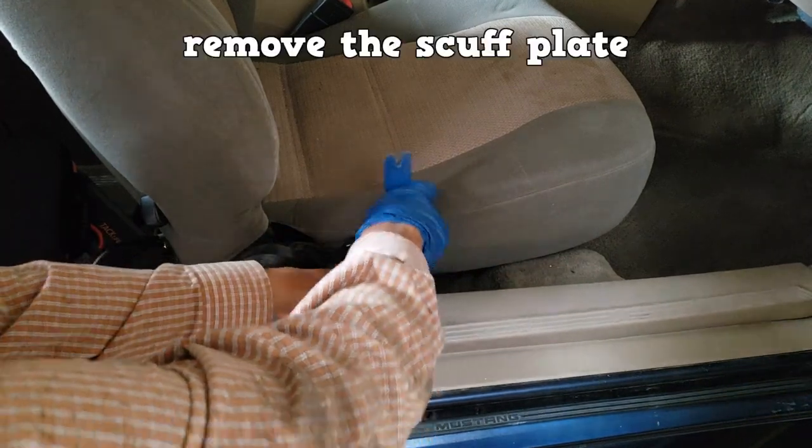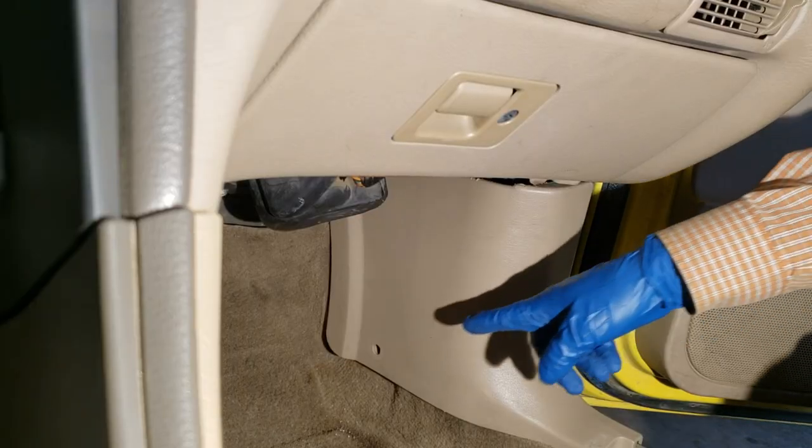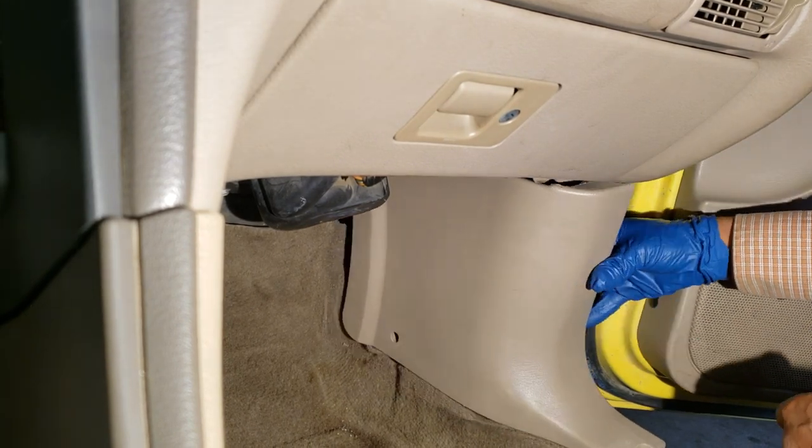Use a trim removal tool to remove the scuff plate next to the passenger seat. A Phillips screw holds the kick panel — remove it and the panel slides out.